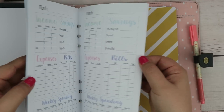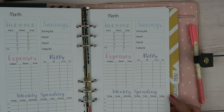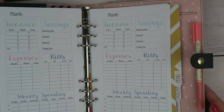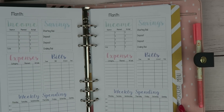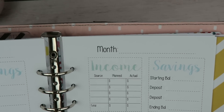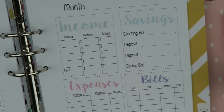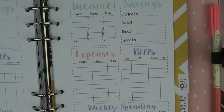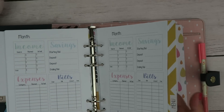I also have a few pages of a spending tracker insert. We are planning on buying a house next year — I'm not too sure when, it might be in the beginning of the year, it might be in the middle. We're really in no rush. But with that being said, I really need to buckle down on our finances, so I made this insert to help track our spending.